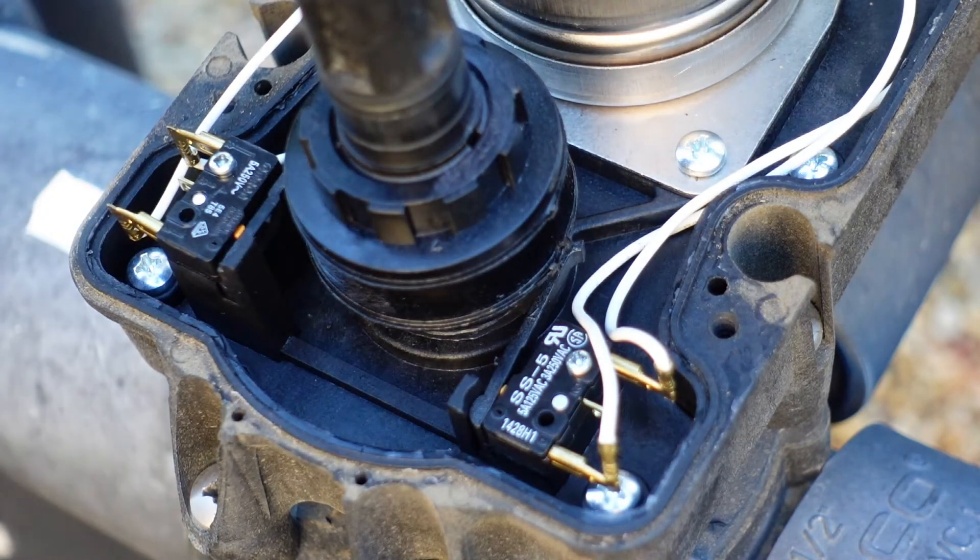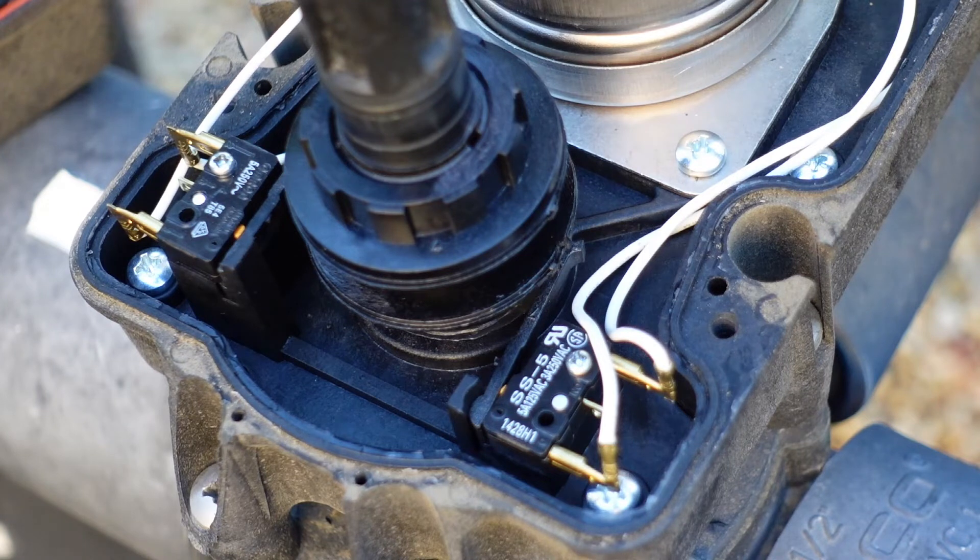I'll go and put the cover back on. That's what it took — 15 minutes, if that — and saved myself 260 bucks if I was to replace the whole unit. Or if you call a pool guy it'll probably cost you 300 or more.